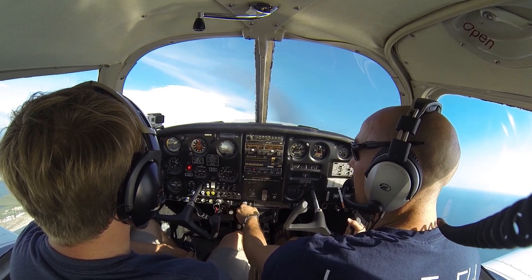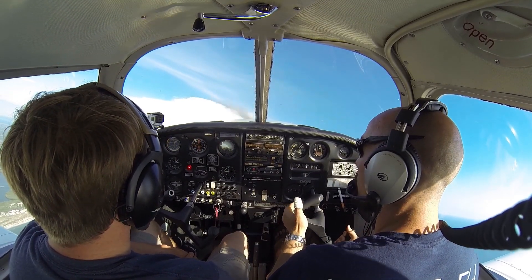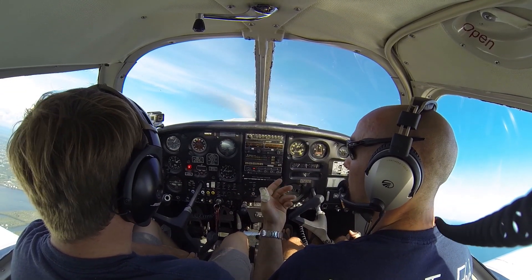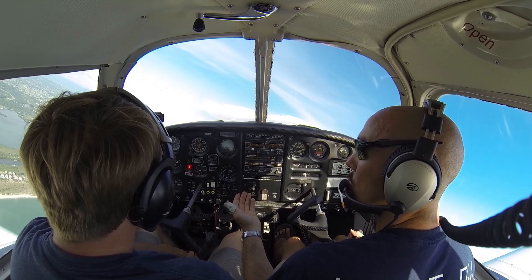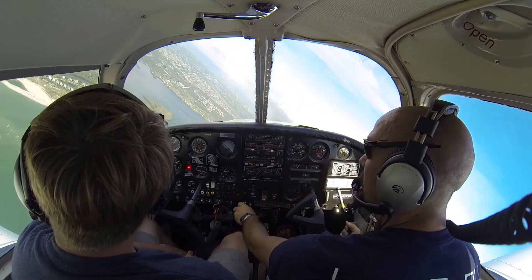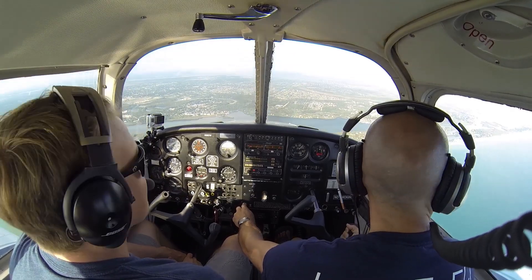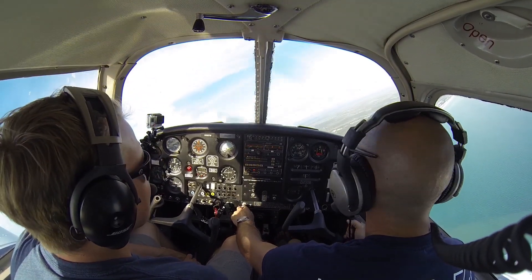We see the stall light coming on. Now I'm not using enough right rudder and I'm correcting with right aileron. This is the worst thing you can do because ultimately as I pull back and we feel the airplane bump and break, we begin rolling into a left-handed spin. I'm going to recover by pushing forward, lots of right rudder to level my wings, a little bit of right aileron, and recover from the resulting dive.